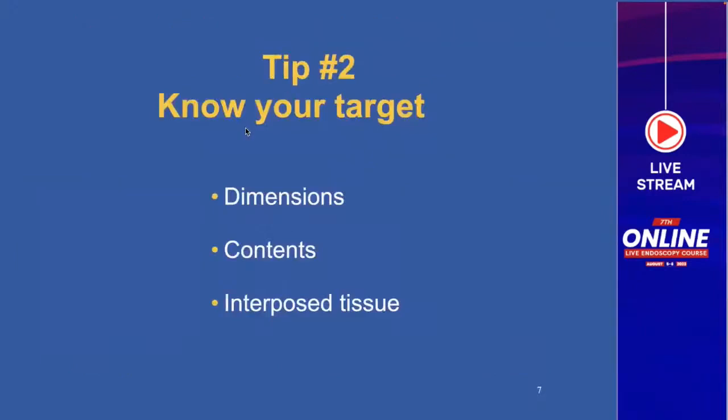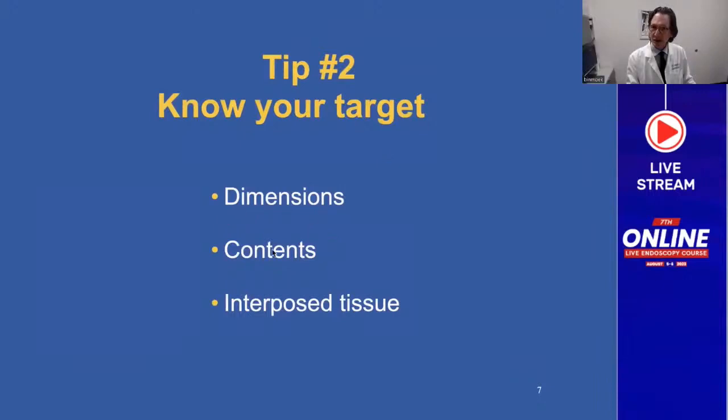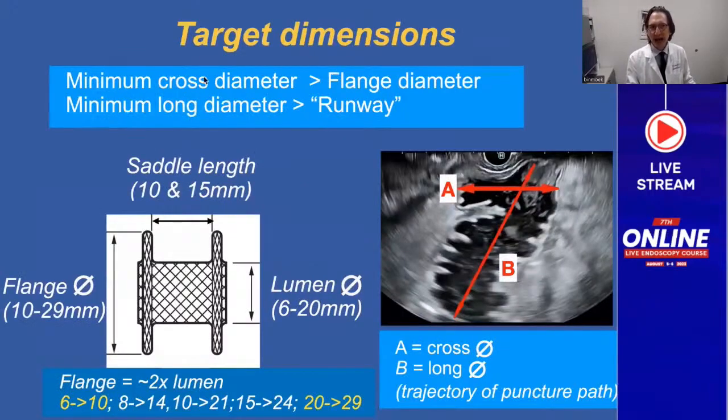Tip number two: know your target — the target dimensions, target contents, and the interposed tissue. You need to measure the dimensions, study the contents, and interrogate the interposed tissue. Target dimensions include a cross diameter A and a long diameter B, where the long diameter is the trajectory of the puncture path. The minimum cross diameter must be greater than the flange diameter of your LAMS, and the minimum long diameter must be greater than the runway needed to deploy the distal flange.